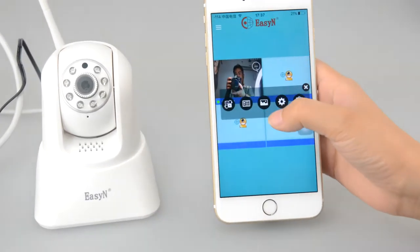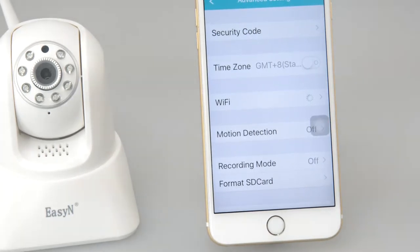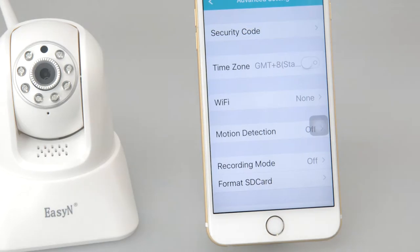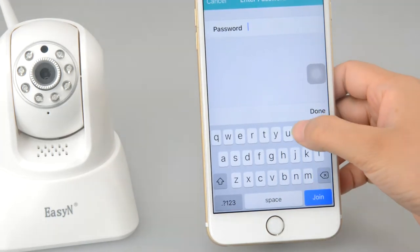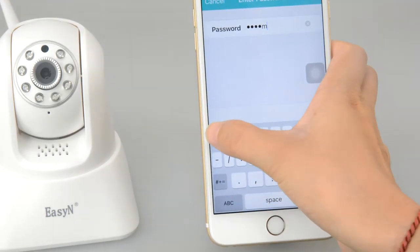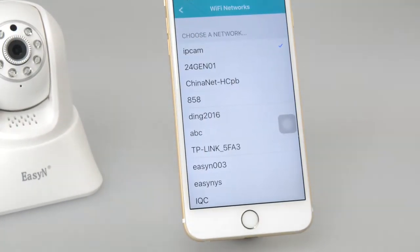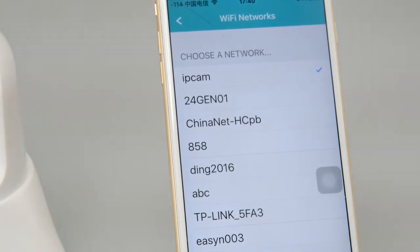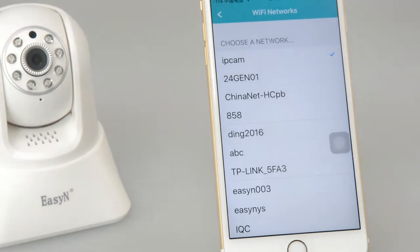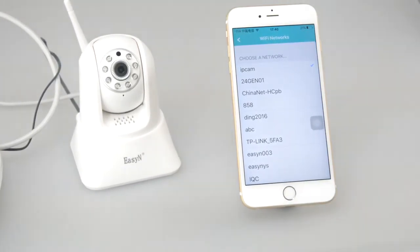Now tap this button to access advanced settings and find the Wi-Fi list. Here you can change the Wi-Fi you want to connect to and modify the password. Just choose one Wi-Fi network and input the password. Now you can see Wi-Fi connects successfully and you can put down the network cable. Place the camera anywhere you want — it will work best if the Wi-Fi distance is controlled within 5 to 7 meters.